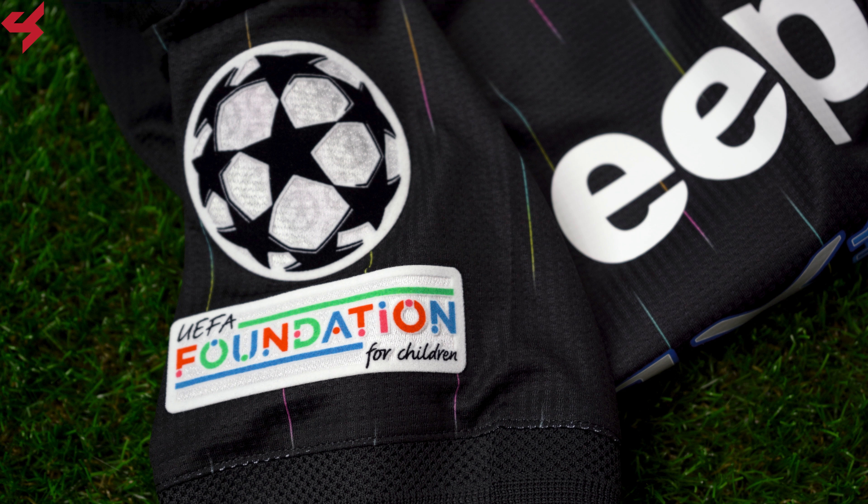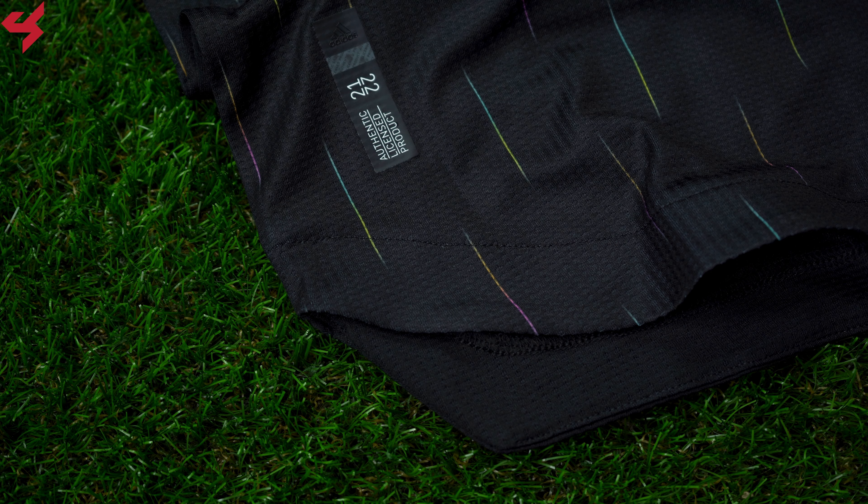The sleeves follow the same design as the rest of the jersey, with hits of black wrapping around the sleeve cuffs. UCL badges have been added onto my jersey. The Adidas Heat Ready badge sits on the lower left side of the jersey, along with the authentic badge.